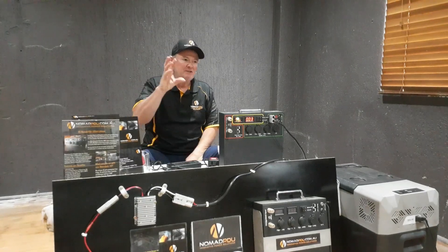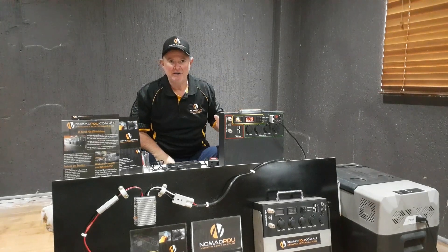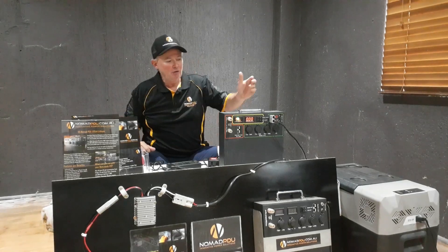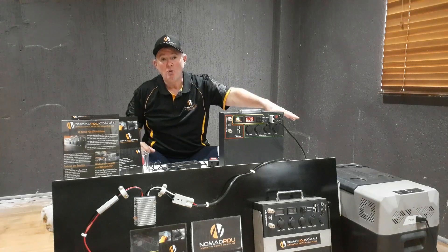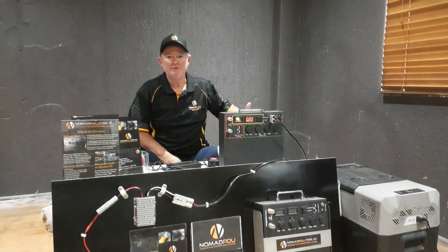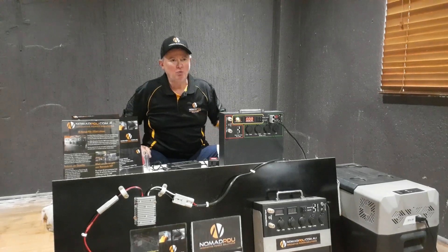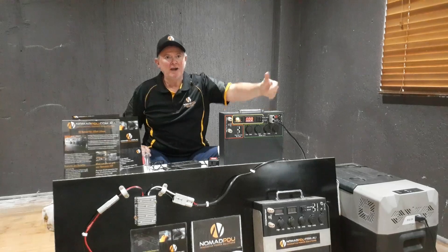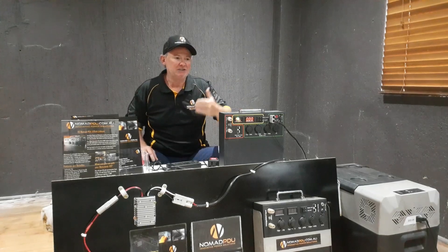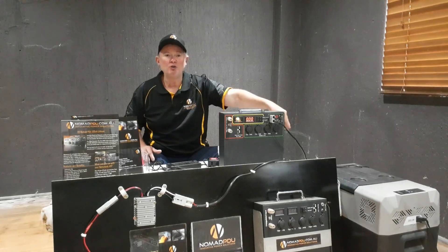The most common question is: how long will the Nomad run my fridge? The manufacturers can't tell you and I can't tell you. What temperature have you got the fridge set at — minus 15, minus 10, minus 5? What's the ambient temperature? How often do you open the lid? Is the food warm when you put it in, or is it cold? Is it being run as a fridge, fridge-freezer, or half-and-half? What size — 60 litre, 80, 90? There's a million questions. You need to look at what the fridge typically draws at a certain temperature — it'll be an average, not specific, and it doesn't account for what you're actually doing with the fridge.